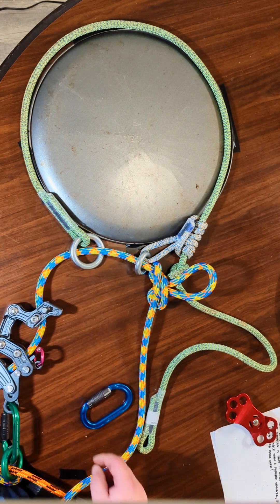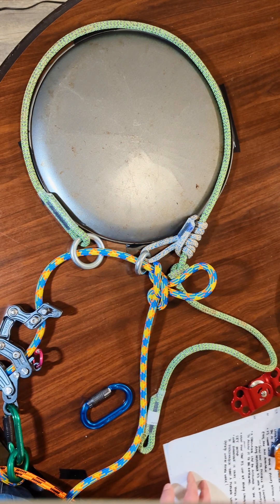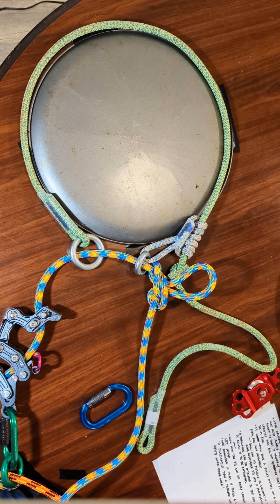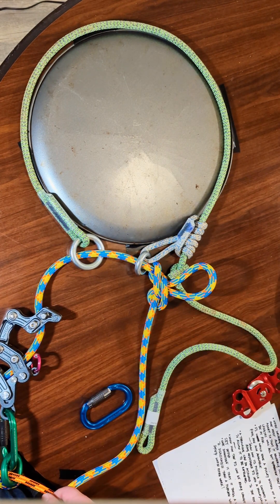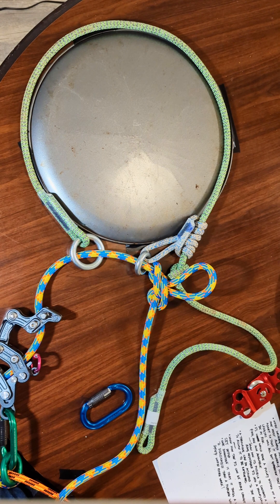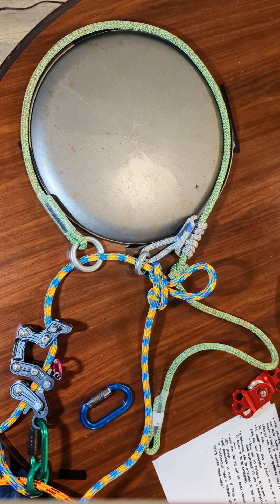So this has been all about friction savers and their benefits — almost entirely their benefits. One downside is that it does take a little longer to disassemble than a flip line would, where with a flip line you can just take it off. With this you have to pull your whole rope through and then take it off — it's a little bit of a process, but as you saw it doesn't take that long. If you found this helpful or interesting or even just entertaining, please hit the like button or consider commenting or subscribing. Thanks so much for watching.